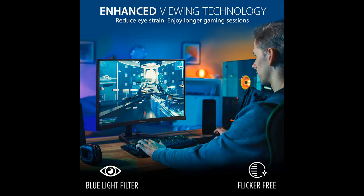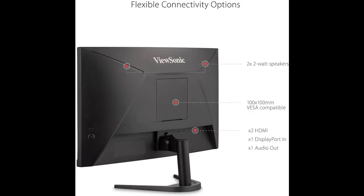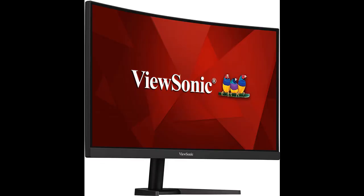Highlighted features overview: With an immersive 1500R curved screen and Full HD 1080p resolution, the ViewSonic VX2468-PC-MHD Monitor provides an incredible viewing experience for work or play. With features including a high 165Hz refresh rate, 1ms MPRT response time, and AMD FreeSync Premium technology, this monitor virtually eliminates screen tearing and stuttering for a fluid gaming experience.